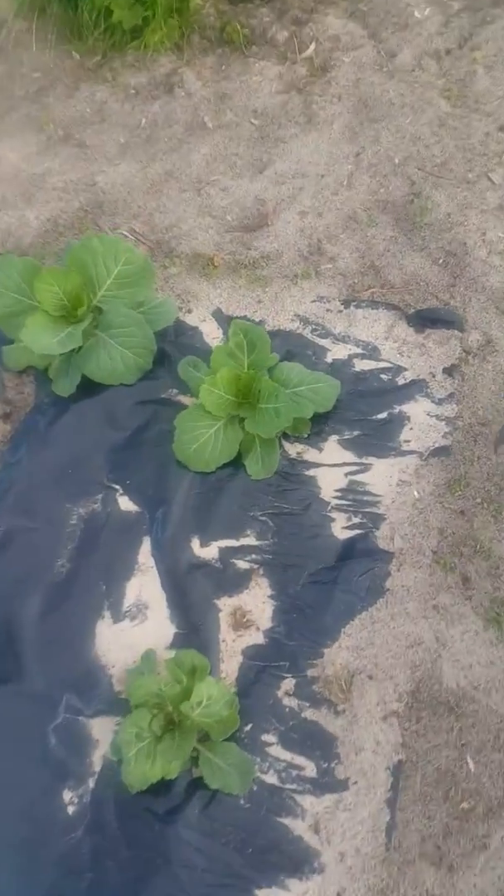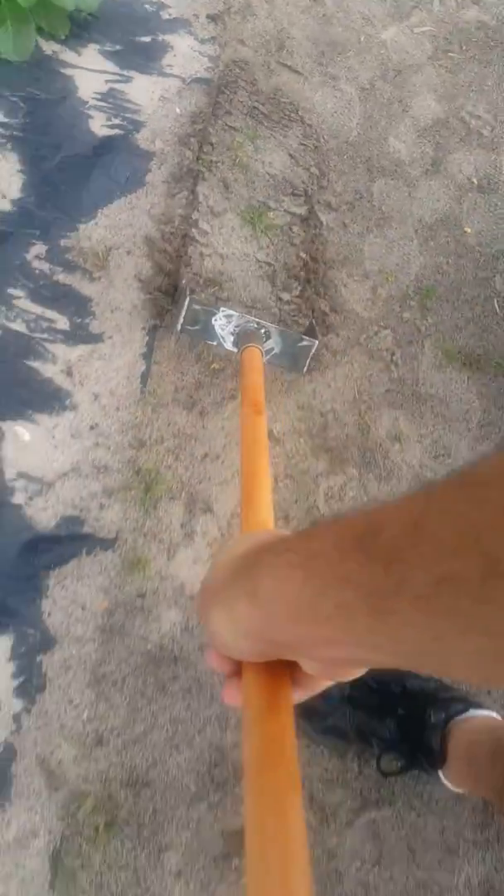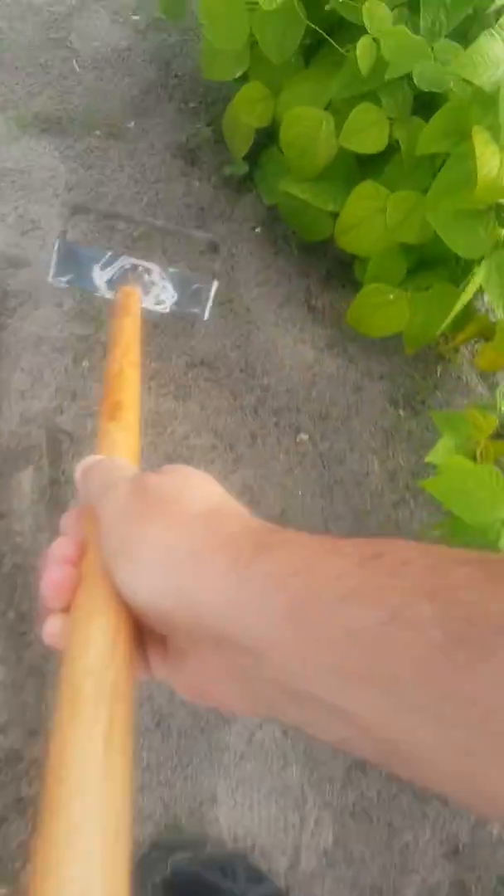I'm going to try to do it with one hand to show you how quick it is to weed with one of these tools. It just goes below the surface — boom, those plants are done. You can actually scrape it off — they're done. Very, very nice.